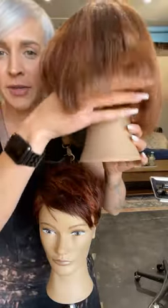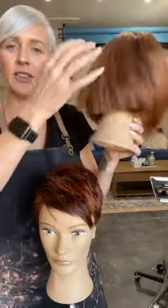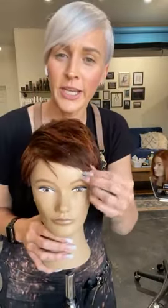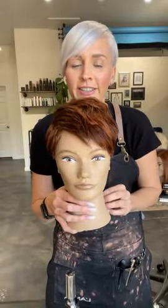That was a lot! That hour went by fast. So today we went over the bob — my favorite part is kind of undercutting that nape so they can get a nice bevel underneath and clean lines. Then I gave you guys a really quick pixie. Don't overcomplicate it — you guys got this. Don't be afraid to cut short hair, especially when your client is ready for it.